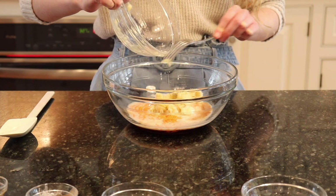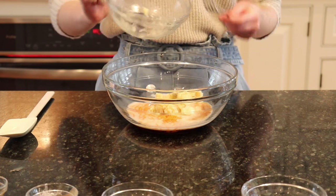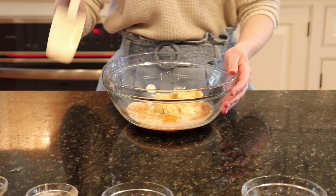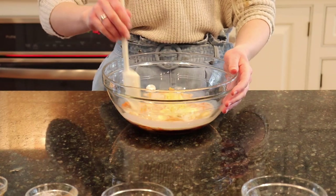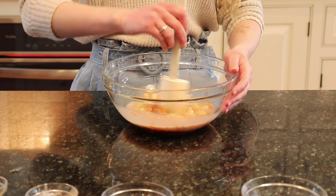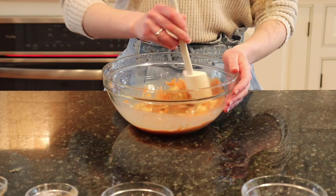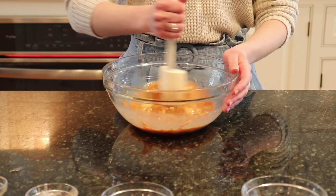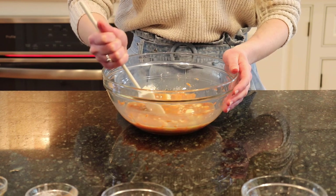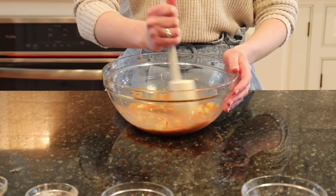It's good to use ripe bananas because they will naturally sweeten your bread. But if you don't have ripe bananas on hand, you can use normal ones — just maybe adjust the maple syrup to your taste. Now, using a spatula, mix all these ingredients together. Fun fact: when I first made this banana bread for my family, it didn't last 30 minutes. My whole family devoured it — it's great for families, better for kids, something everyone can enjoy, and it's so indulgent you won't believe it's healthy.